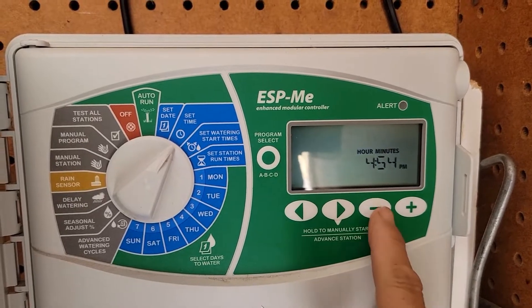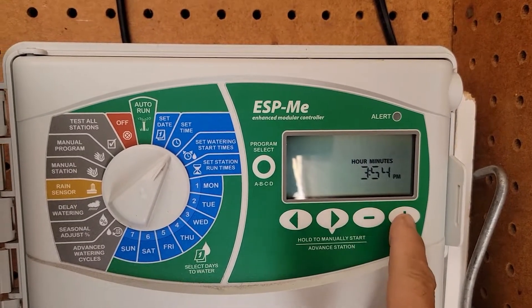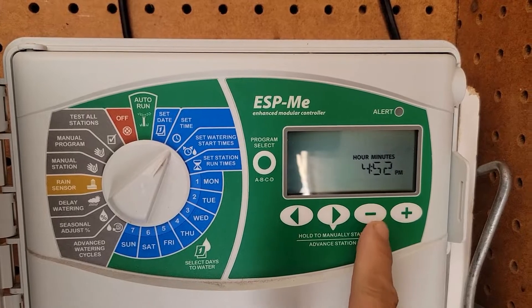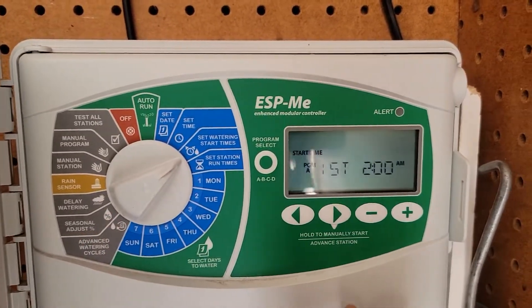Right now we're a little bit early, so I'm going to go ahead and set it — it's about 4:52 p.m. Then go to set watering start time, so we've got our first one at 2 a.m.